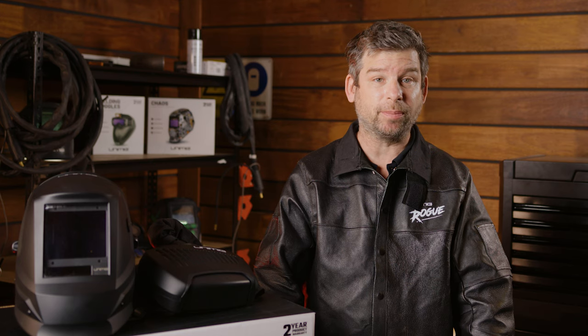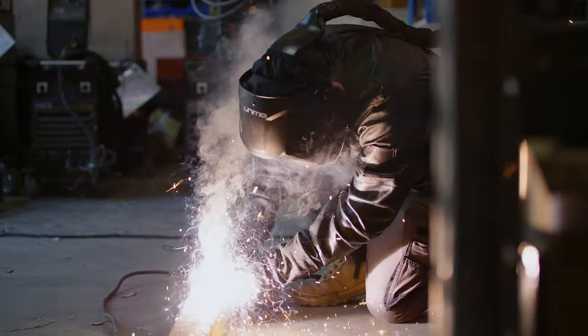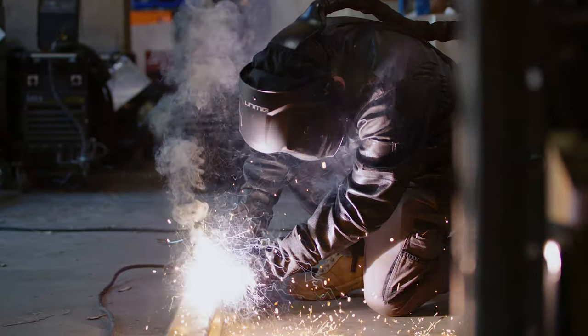A Powered Air Purifying Respirator is a battery-powered, belt-mounted, portable respirator that does all the work in keeping the welder supplied with fresh, clean air. It filters any welding fumes, gas or other particles out to keep you protected while you work. Let's take a look at what you get with the PAPR helmet kit.